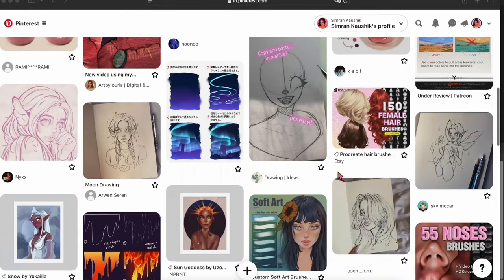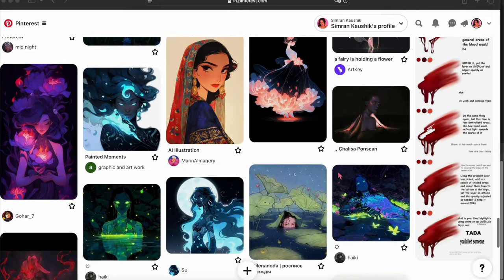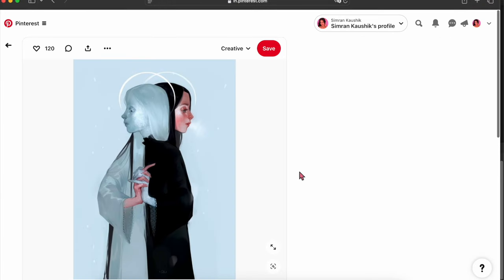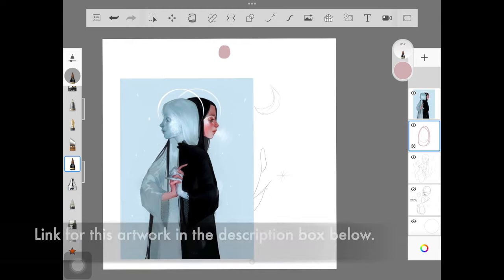The next step is finding the color palette for your painting. Rather than using color schemes to create a palette, I like to steal color palettes from other artists. The way you do it is you go on Pinterest, look for other artists' paintings — not for the painting itself, but for the colors they've used. You pick any painting you really like, but for the colors, not the painting itself.